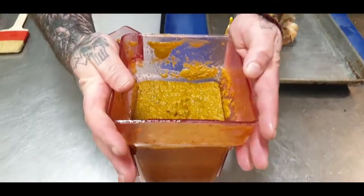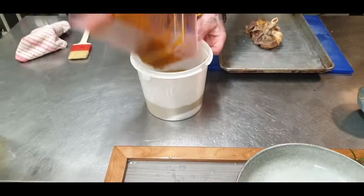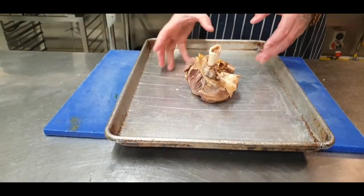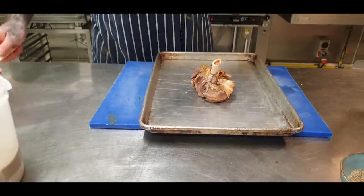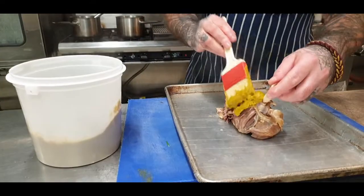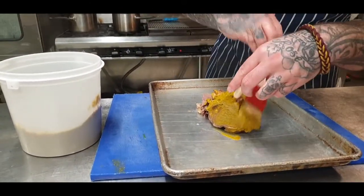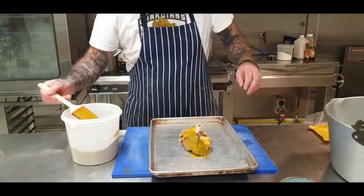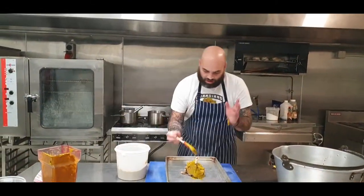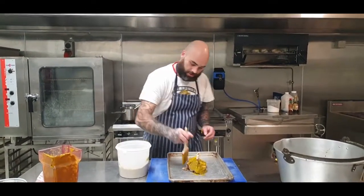Custard is all blended up. Big bowl. Got my shank here — I've broken it up a bit just to make it look a little prettier. Going to grab our custard and basically just paint around it, get it all covered up. Then we're going straight into a high heat — as high as you can on your oven preheat — same as what we did with the ribs, get your colour on.